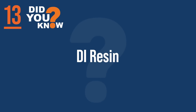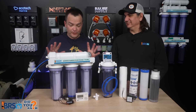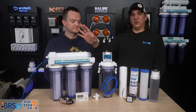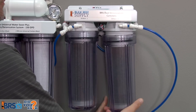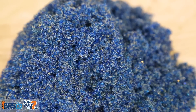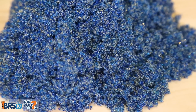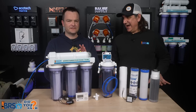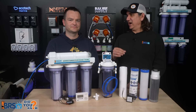Number thirteen: DI resin. This will remove anything that sneaks through everything else and has an electrical charge. Some things do make it through — going from 100 TDS to 2, or 500 TDS down to 10. What sneaks through will be removed by the DI resin in the vast majority of cases, because most of these things have an electrical charge and bind to the DI resin beads via either negative or positive charge. This is how we get to zero TDS — pure, lab-quality water we can mix with our artificial sea salt to make saltwater for our tanks.